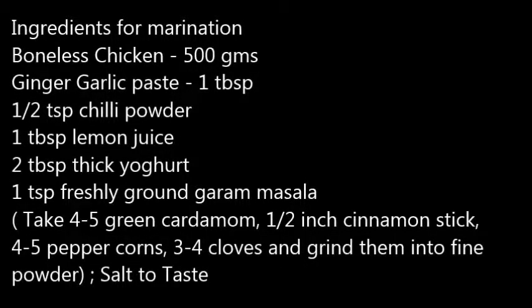Ingredients required for marinating chicken: boneless chicken 500 grams, ginger garlic paste 1 tablespoon, half teaspoon of chili powder, 1 tablespoon lemon juice, 2 tablespoons of thick yogurt, 1 teaspoon freshly ground garam masala. You can make your own garam masala by taking 4 to 5 green cardamom, half inch of cinnamon stick, 4 to 5 peppercorns, 3 to 4 cloves and grinding them into a fine powder. Salt to taste.